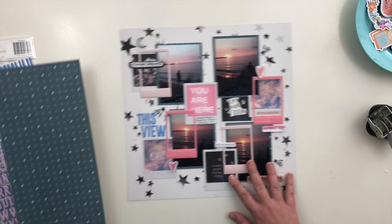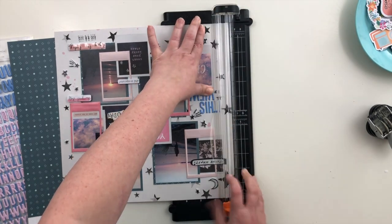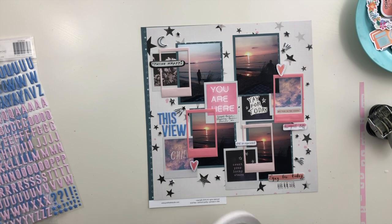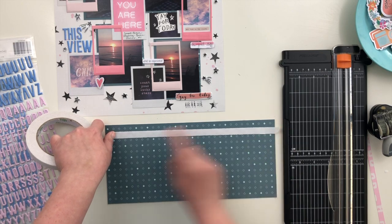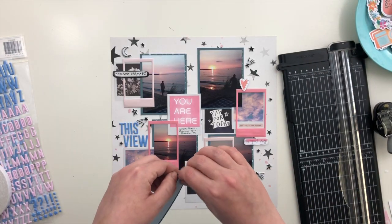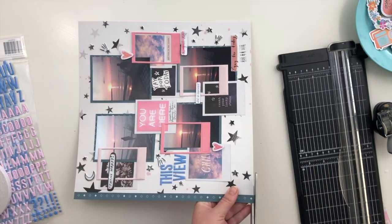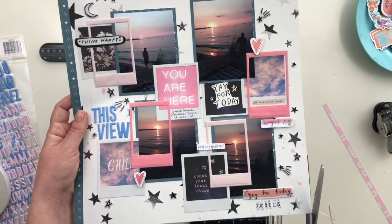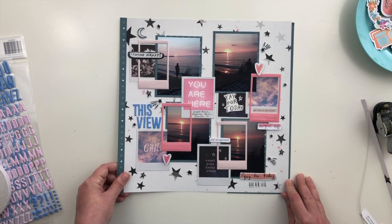I thought about doing a sketchy line on the edges, but then I thought it would be better to add more of that dark teal paper from Pinkfresh Studio and just do a border on two sides of the layout. I trimmed off a little bit, and I wanted one of those diamond-shape stripe patterns on the paper to be visible on the left-hand side. I'm using some double-sided tape and trimming off the other side so I just have a little strip adhered to the back. I try it with and without the blue paper on the other side and decide I definitely like that little extra pop of teal.